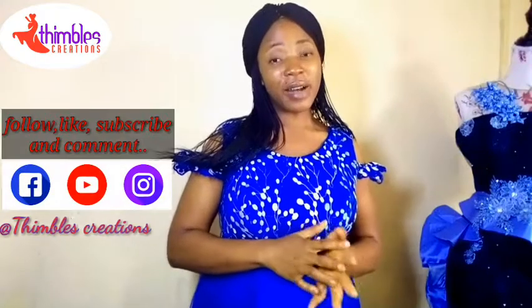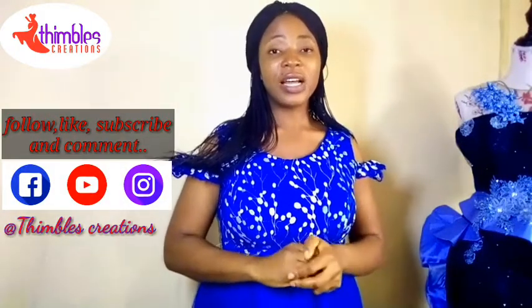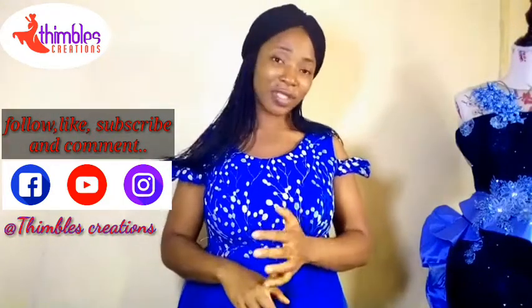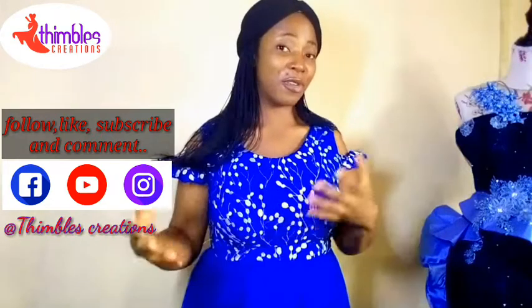Follow us on Instagram and Facebook at Thimbo's Creations, and please subscribe to our YouTube channel at Thimbo's Creations. Also share this video with people who feel they need it so that they will also learn. See you next time!